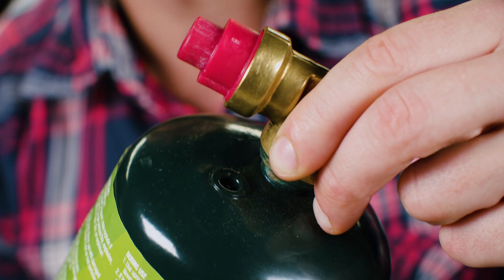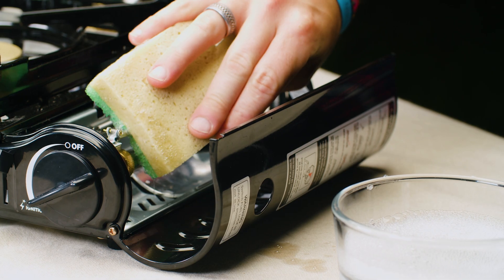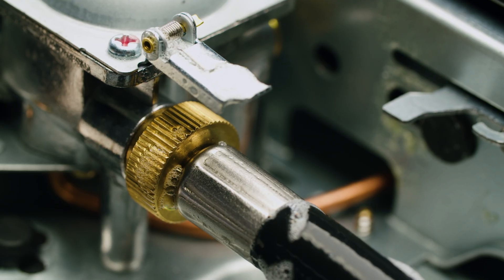Next, remove the plastic cap from the top of the propane cylinder. Screw the propane cylinder into the regulator. Check the connection between the propane cylinder and gas inlet of the stove with soapy water. Bubbles indicate a leak.